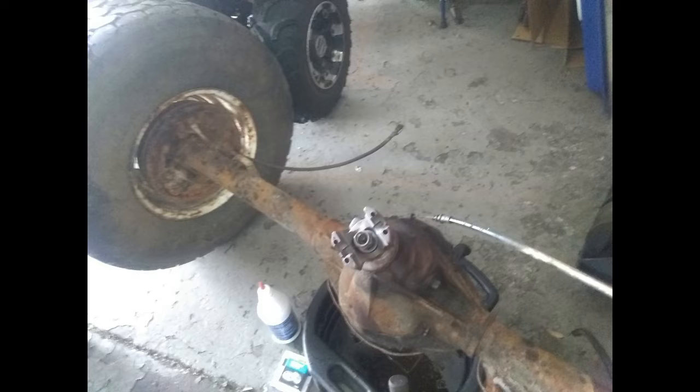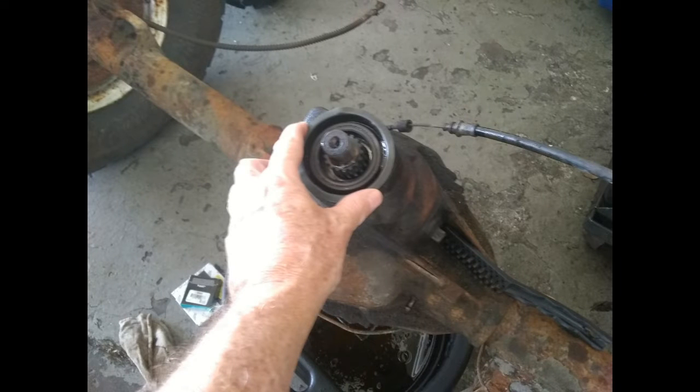The first thing I'm going to do is take this nut off and then remove the piece that connects the drive shaft — it's on the shaft that goes into the rear end.